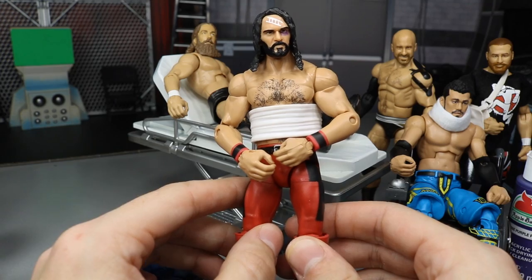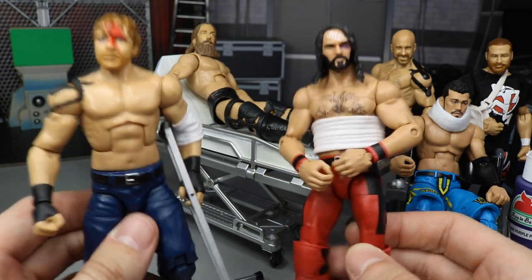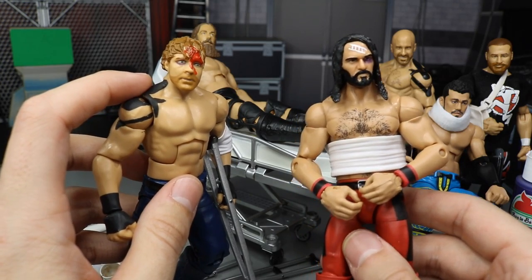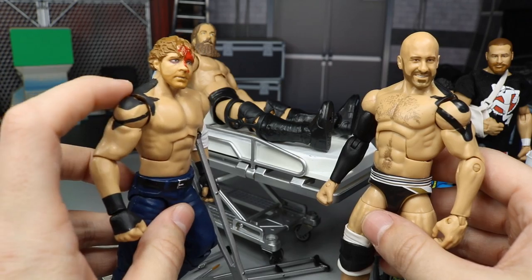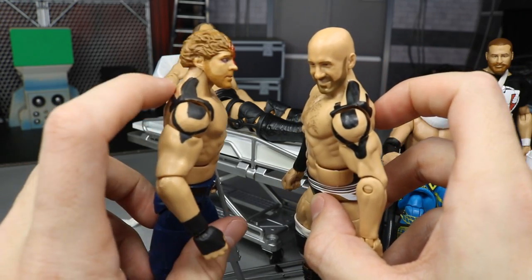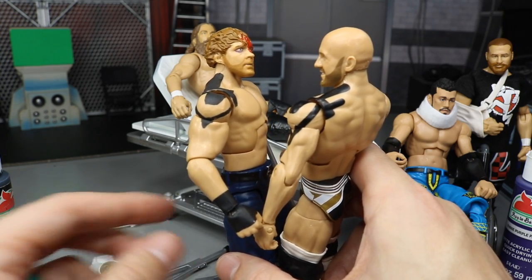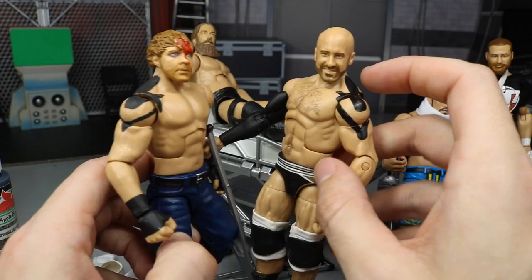I put the rib wrap on Seth Rollins here - he got beat up on the last episode of MDT Live. Dean Mean Machine Ambrose also has injuries from their big clash at MDT Sold Out. I painted shoulder tape on Dean because he got powerbombed into the barricade. I copied it from the Elite 58 Cesaro figure using Apple Barrel black paint from Walmart - about 57 cents.